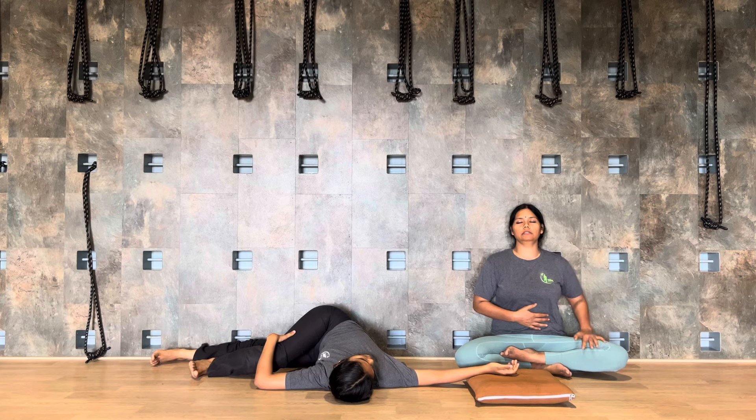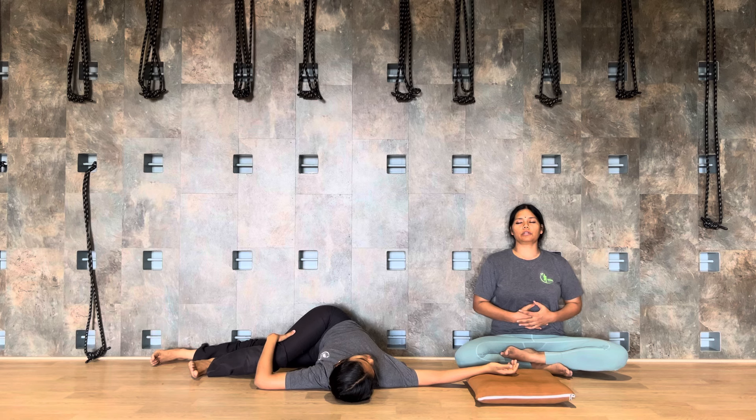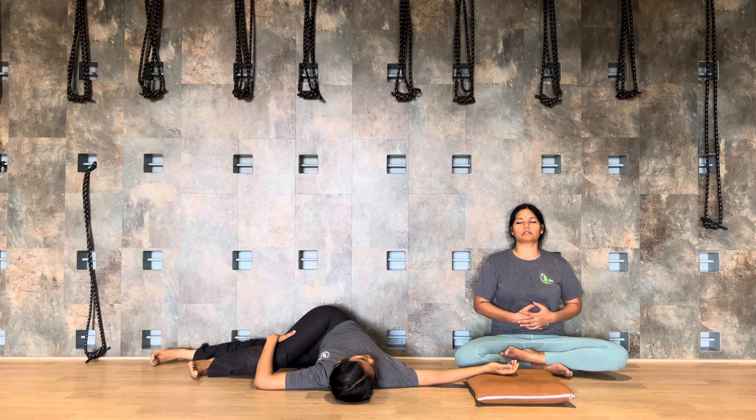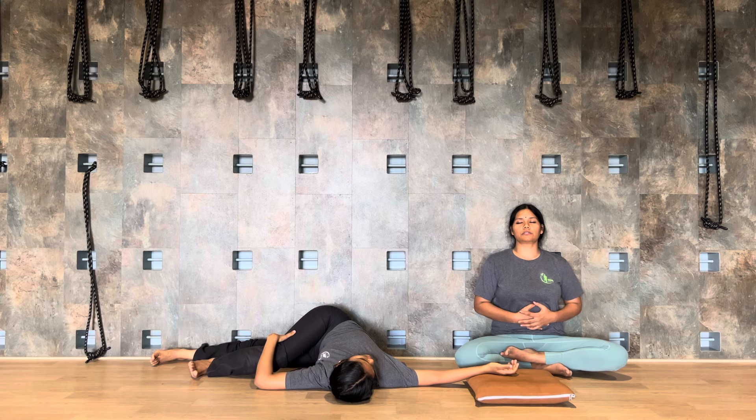Bend your right knee now. Take your left hand and place it on the right knee. Twist — squeeze the tummy. One, two, three, four, five, six, seven.